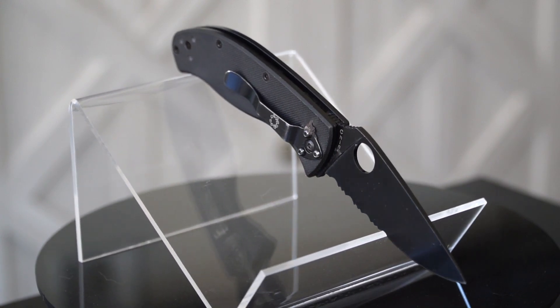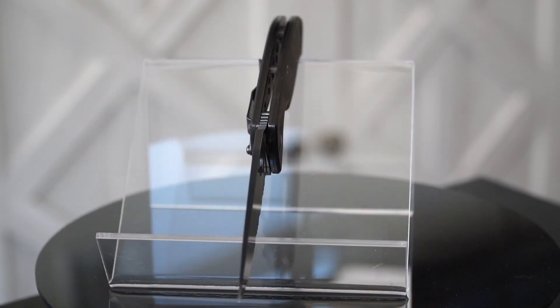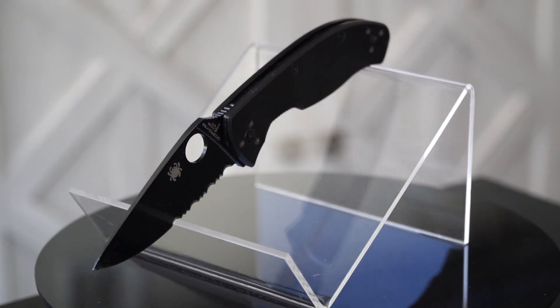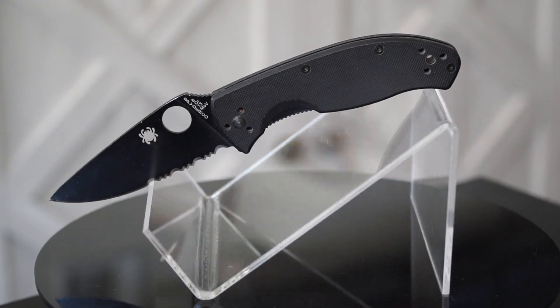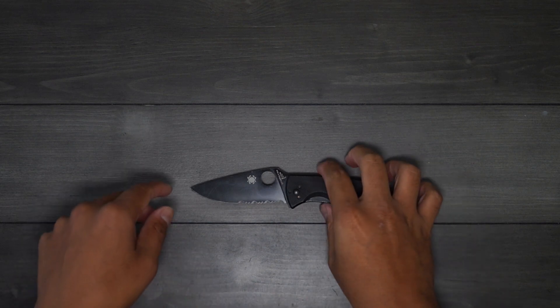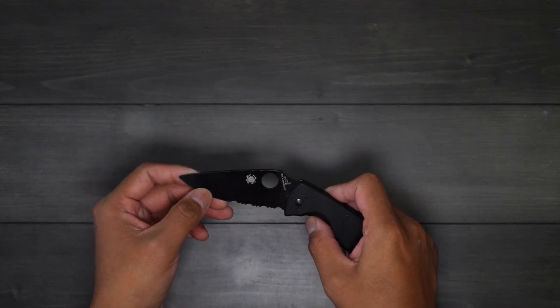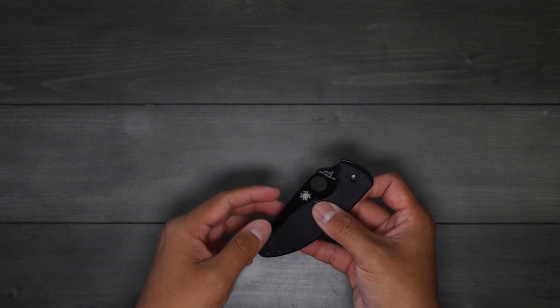Back then, around 2014, this knife was $59.99. Looking at prices online now, it looks like they haven't gone up too much — on Blade HQ the most current price I saw was $64.40. After I bought this knife it just became a rabbit hole of getting into more Spyderco knives.